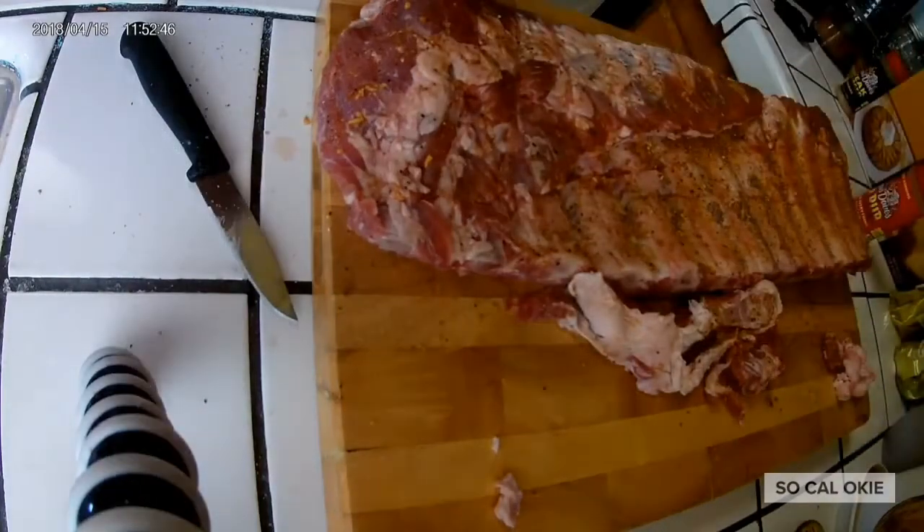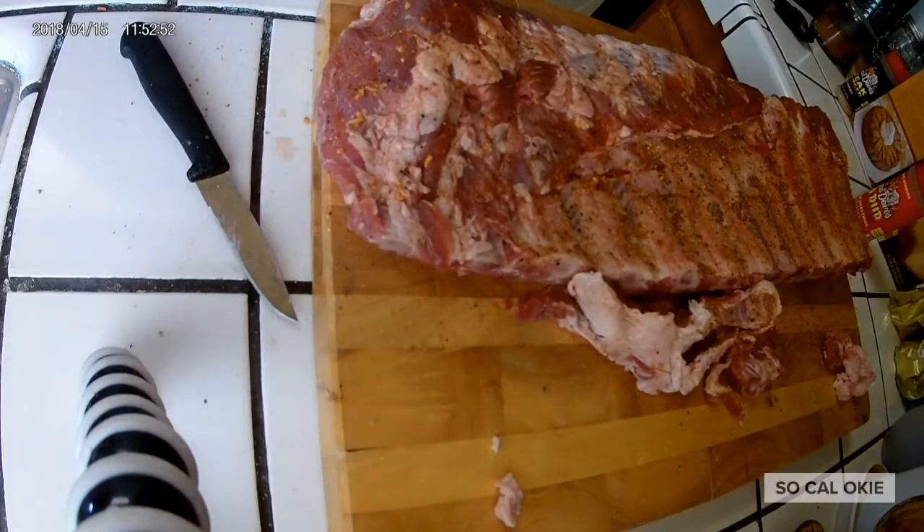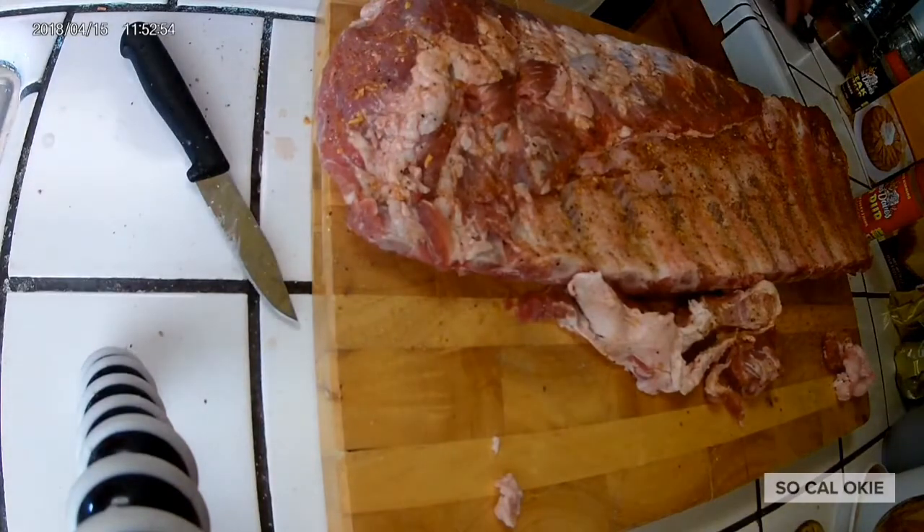Alright, so throw that into a bag for the next step.